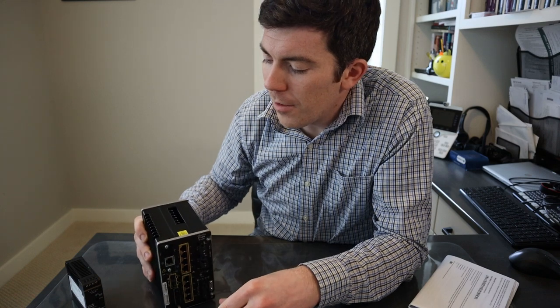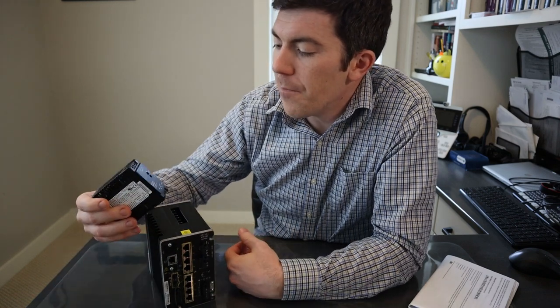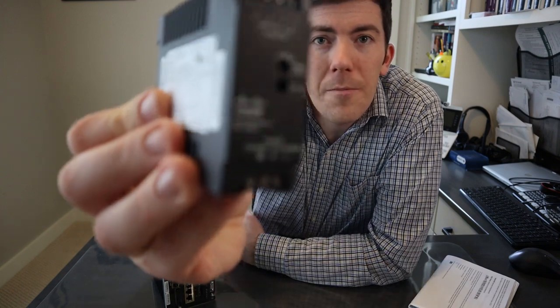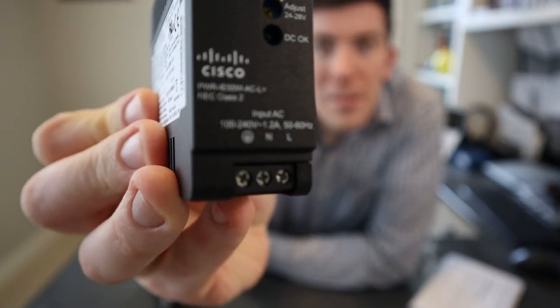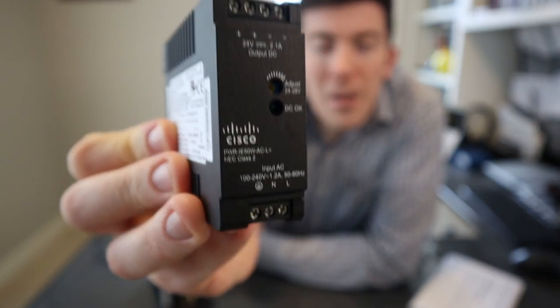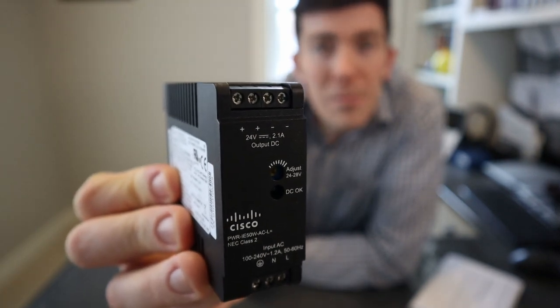There are a couple other things that came with my system. I have a power supply. This does not have a power supply built in, like a typical switch may, because it's industrial. I have an industrial Cisco power supply here. You can see it takes AC voltage on the bottom and then outputs DC voltage at the top. You would actually install this in a cabinet to then power this switch and get it online and running.